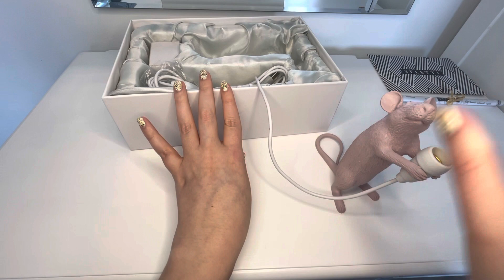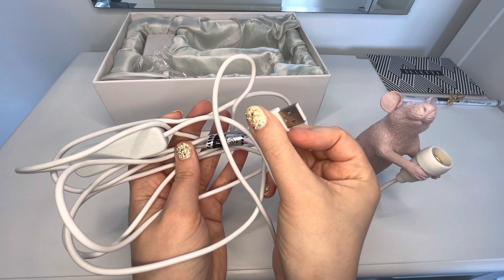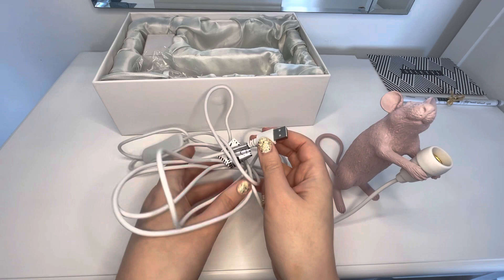We pull this out — this is the wiring, the little switch, and the most recent breakthrough in technology. As you can see, this little USB cable thing. It's not a port, is it? A port is when it goes into. And we have the plug.